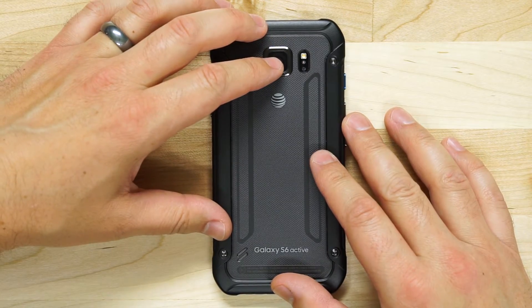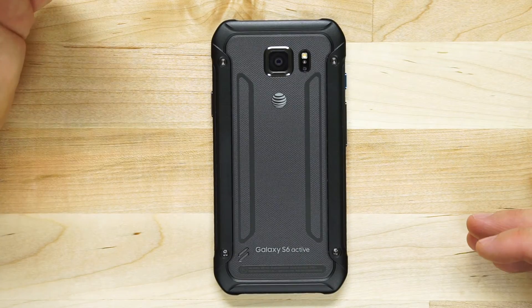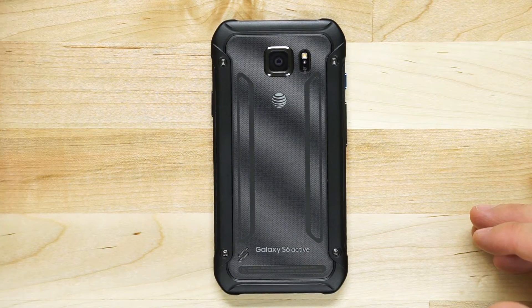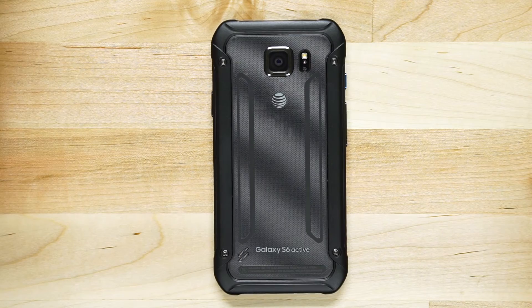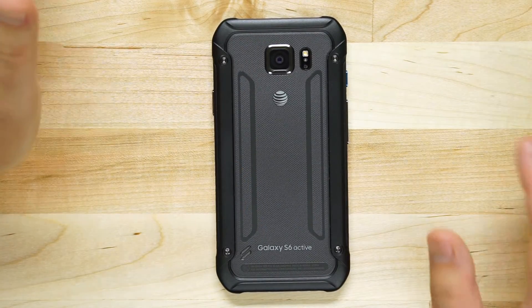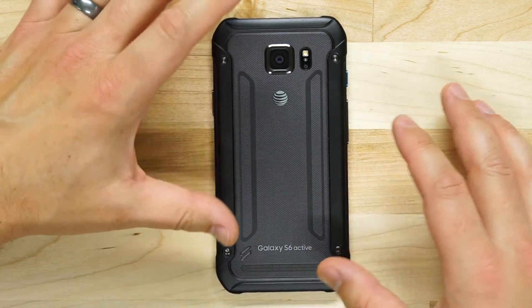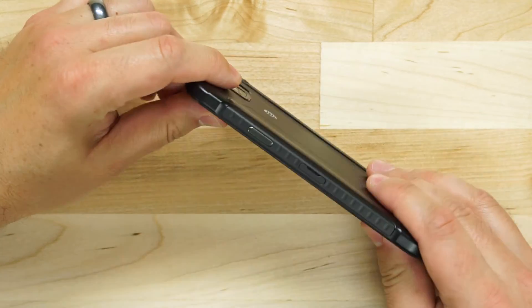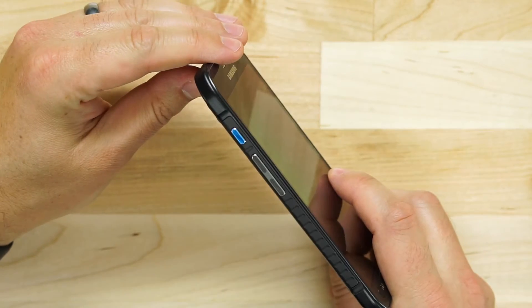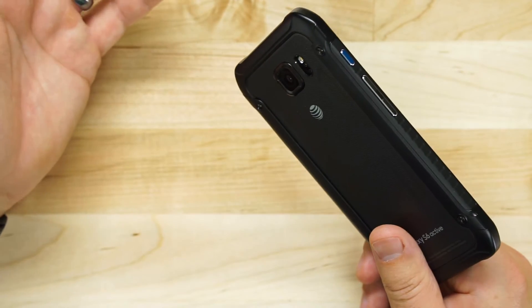This phone also has a slightly larger battery than the regular S6, which for me was very welcome because I had battery issues with my first S6. With the S6, the battery wouldn't even last a whole day. However, with this phone I have no problem getting throughout the entire day on a single charge. The battery is significantly larger because of the thickness of the phone — the case it is enclosed in makes more room for a bigger battery.